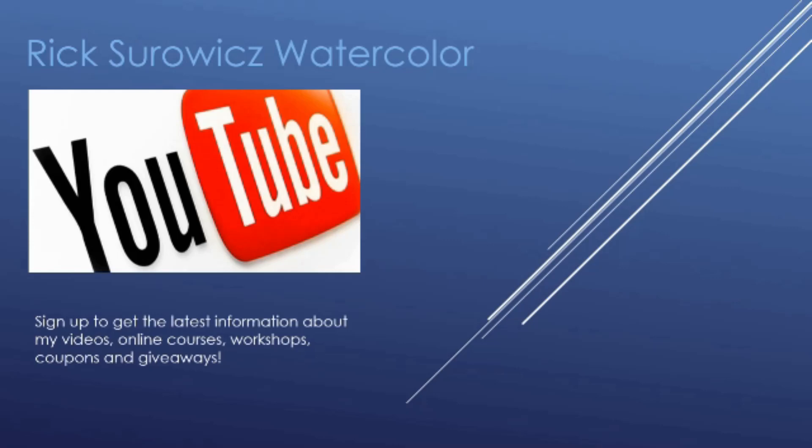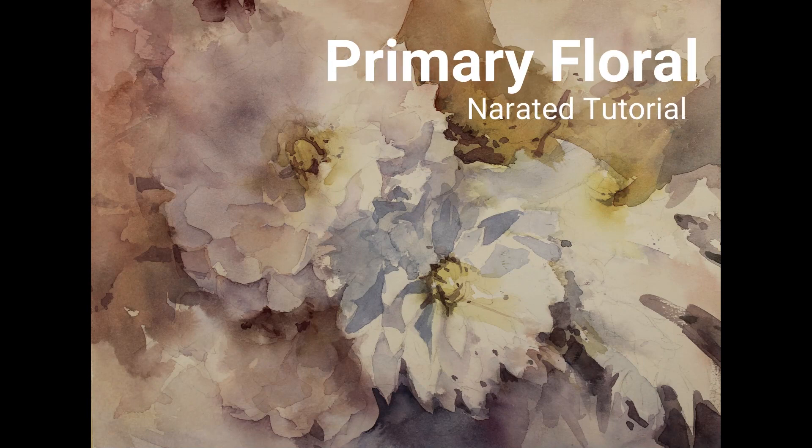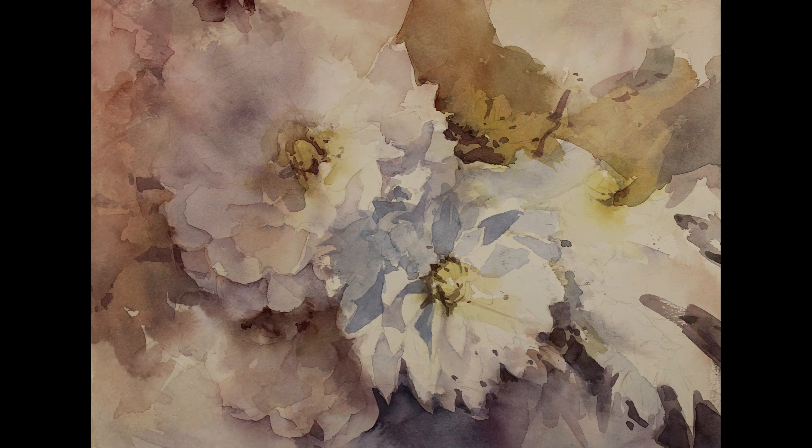Welcome to my YouTube channel, Rick Surowitz Watercolor. At any time during this video, you can click the link in the bottom right-hand corner and subscribe to my channel. This is the narrated step-by-step tutorial for my painting, Primary Floral.